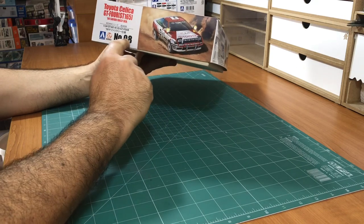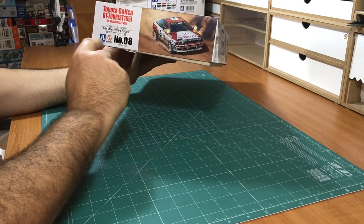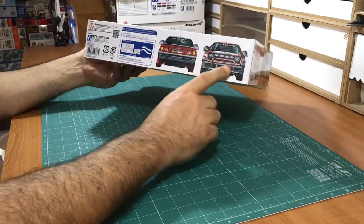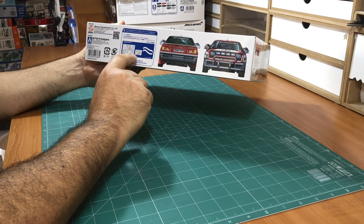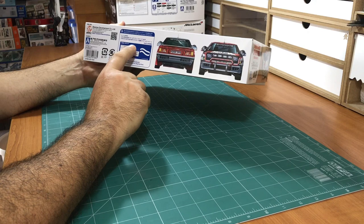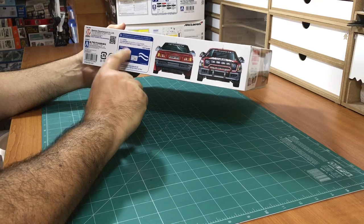This is number 8 in the series. This is a collaboration between Aosima and B-Max. I think by now they have split up. There are also some nice pictures of the car on the box.